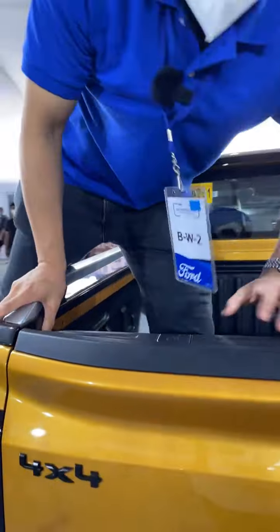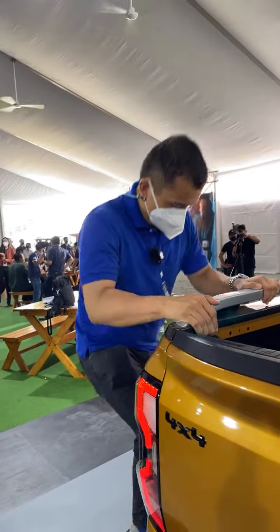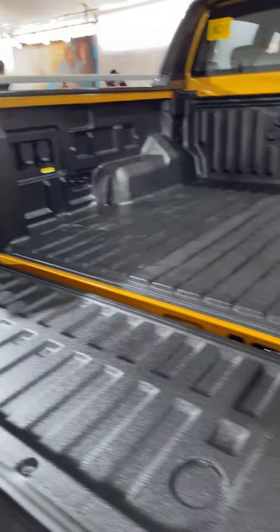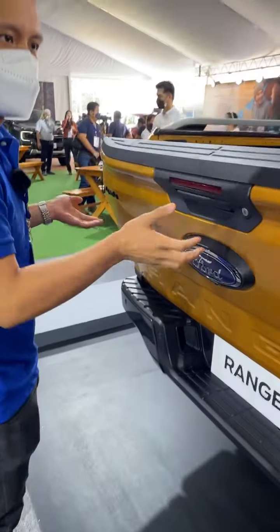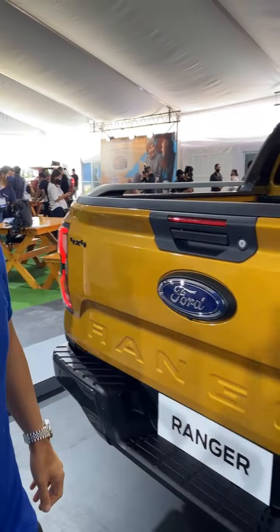Same thing when climbing down — stick your foot down and you're good. When you open up the rear hatch, they've installed an assist on it so it's actually quite light. I can open it with just one finger — it's very very light, which makes it much more convenient.